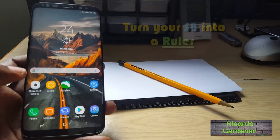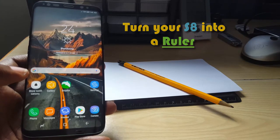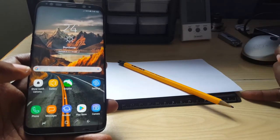Hey guys, it's Ricardo and welcome to another Black Tech Tips. Today I'm going to show you how to use your Samsung Galaxy S8, S8 Plus, or similar device as a ruler. Sometimes you're out and about doing some work and you need a quick ruler but you don't have a physical one on hand.